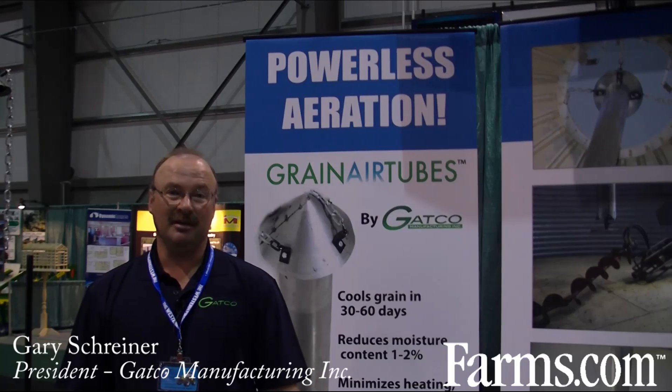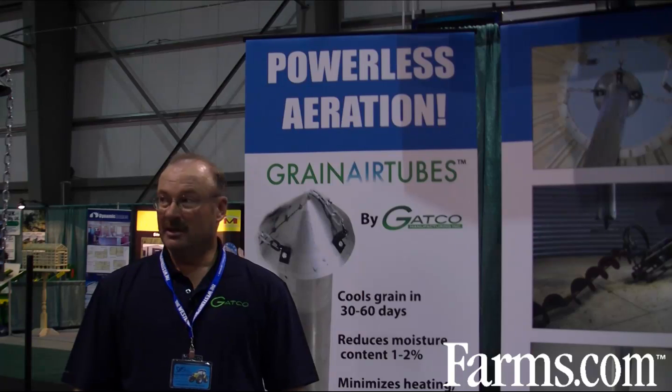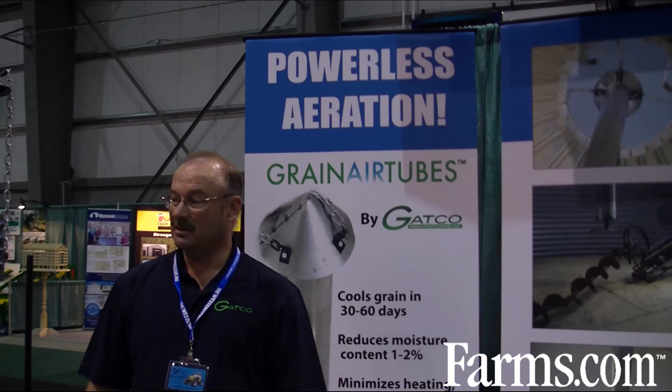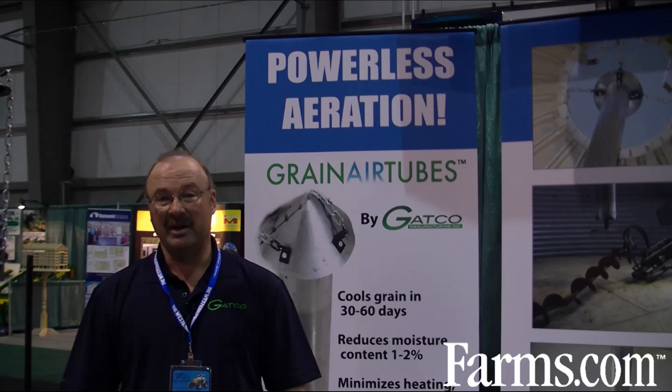My name is Gary Schreiner. I'm a Saskatchewan area farmer and approximately six years ago I started having problems with granaries all over my farm.